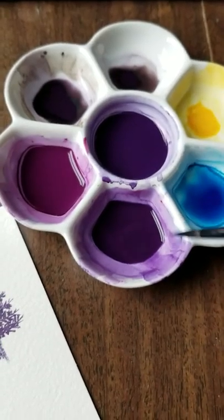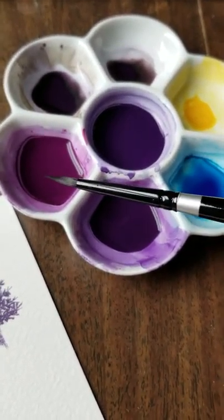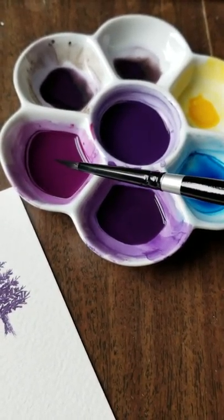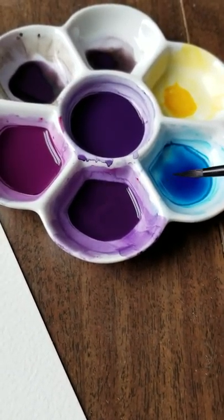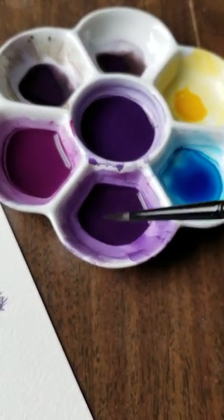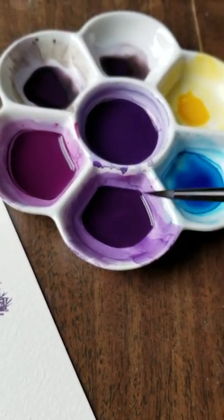The way I do it — I've got a mix here of quinacridone violet, this is Daniel Smith, quinacridone violet mixed with phthalo blue green shade, and I just mix them up. I've got several different mixes here going on, but this is the one I'm going to use right now.